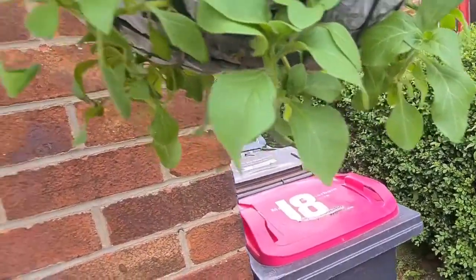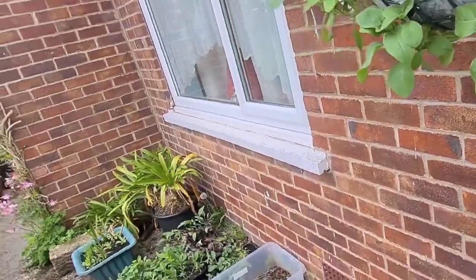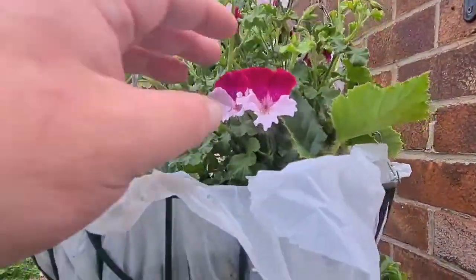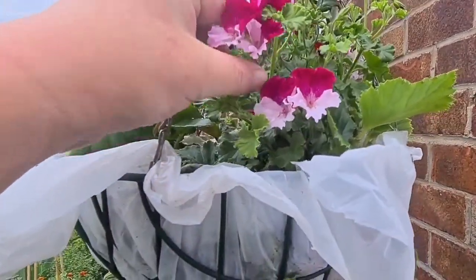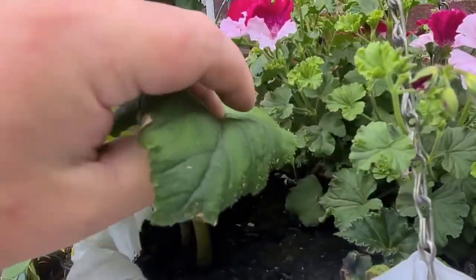These should grow really well now. I'll give them a bit of a spray for powdery mildew, because petunias are well known for suffering from that. This pelargonium — Quantock something, I forget the second part of its name — is growing really, really well, and the begonias are as well.